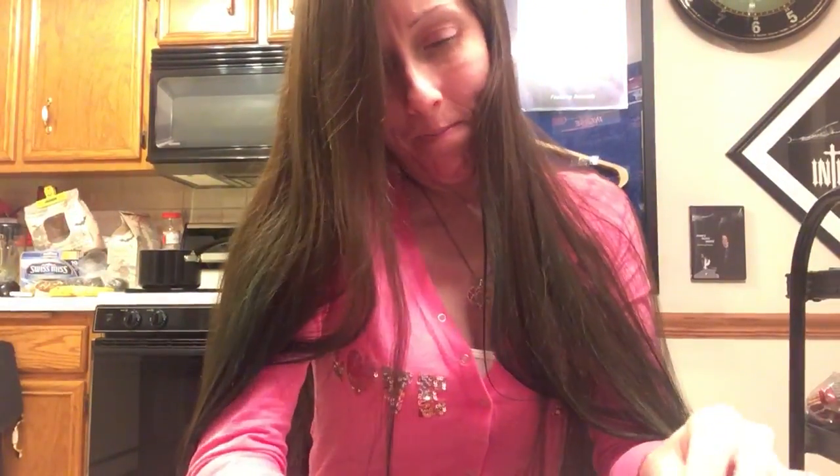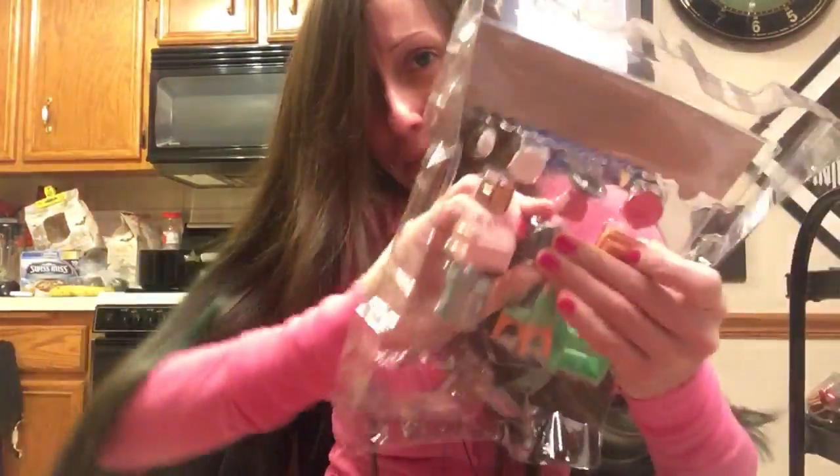Let me show you the other one. Let's get off of the package. Look, it's gray. Like Smoky, my cat.